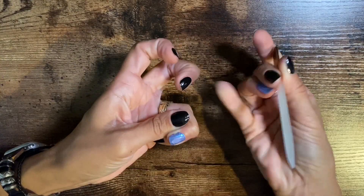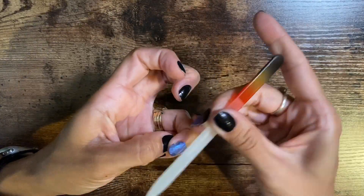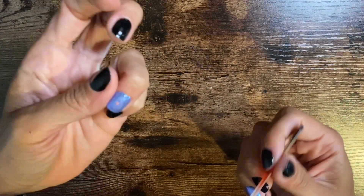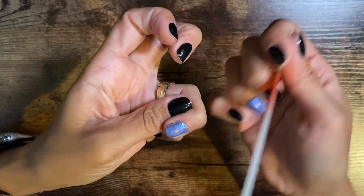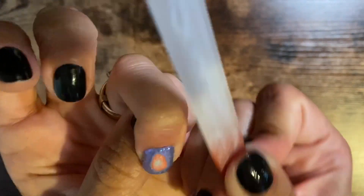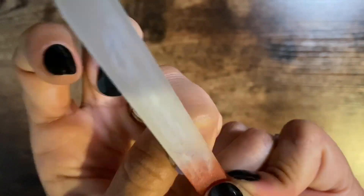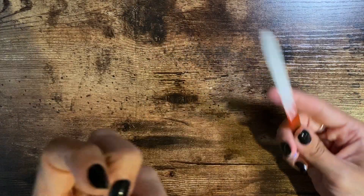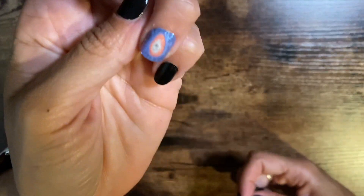You see? First layer — the orange. That was right underneath the blue. Ooh, I see something peeking.